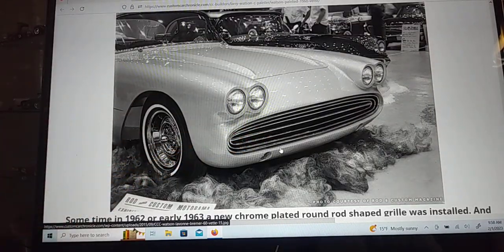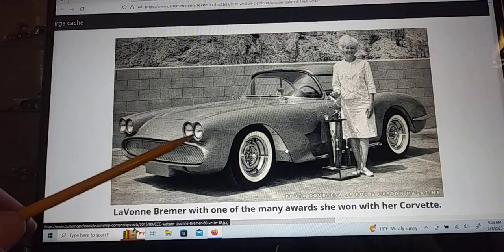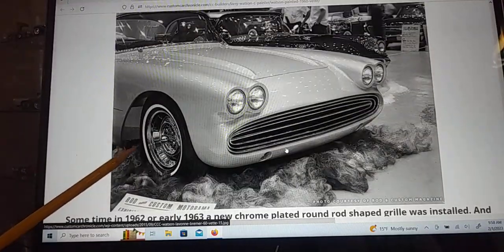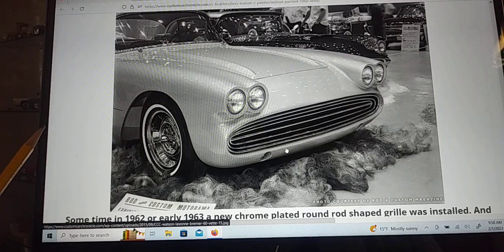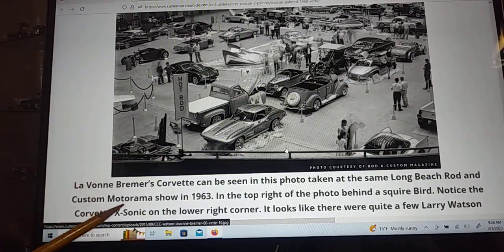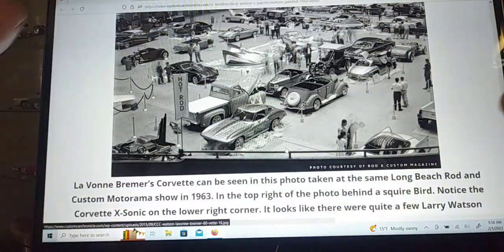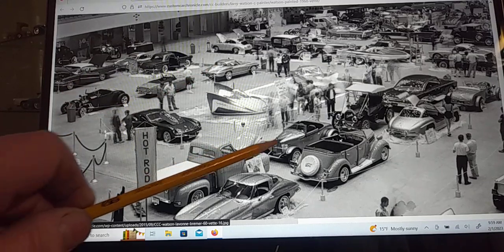Later on she changed out the grill. It looks like she didn't remove the french look on the headlights — see how these are in a little bit farther? They've changed up the front just a little bit. I like the headlights frenched in a little deeper; the originals just look flat and unfinished to me. I was wrong about the venue — this is the Long Beach Custom Motorama in 1963. I'll blow this up for you guys.